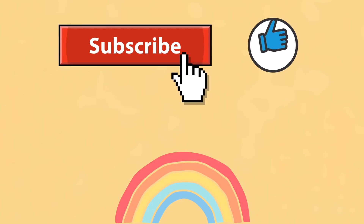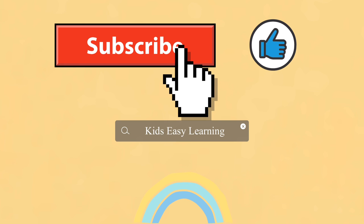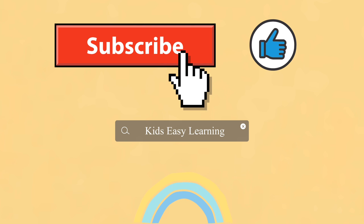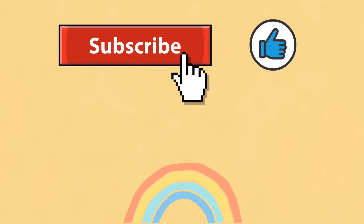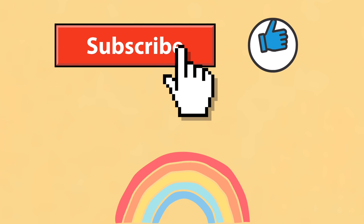Thanks for watching! Make sure to search for Kids Easy Learning whenever you want to watch educational videos. Subscribe to join the KEL family and give this video a huge thumbs up. I post new videos every Thursday, so make sure to come back next Thursday for more.